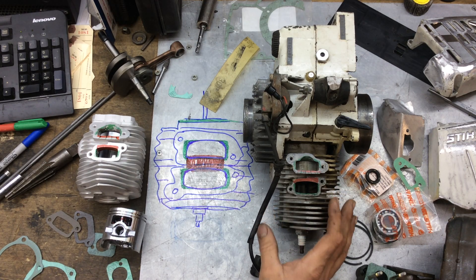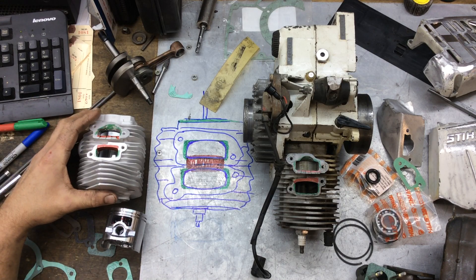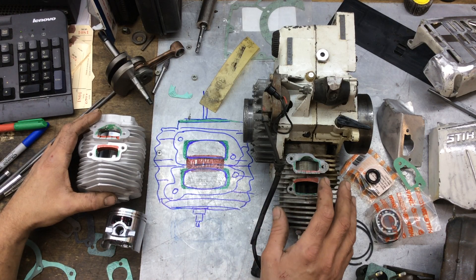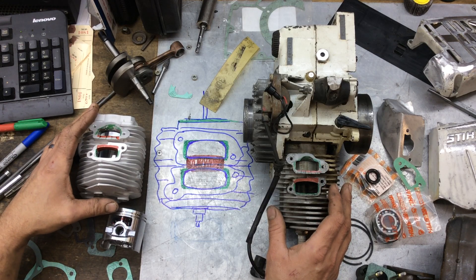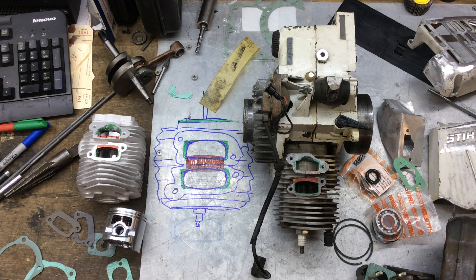We're going to do an update on the video I shot a long time ago about porting a cylinder on a chainsaw. It's laid out here with a rough diagram and some markings on these cylinders and pistons about airflow restriction.